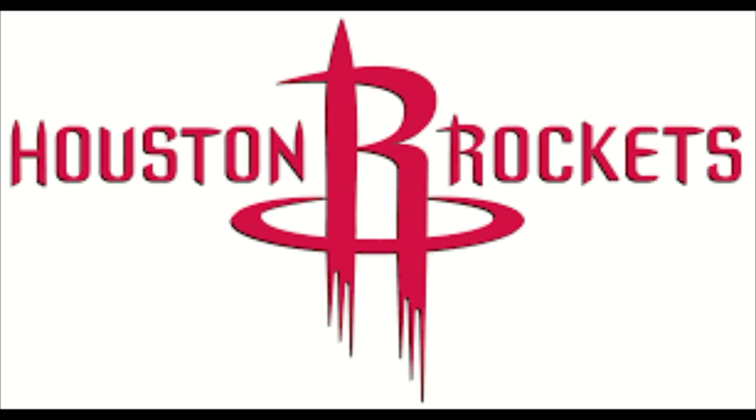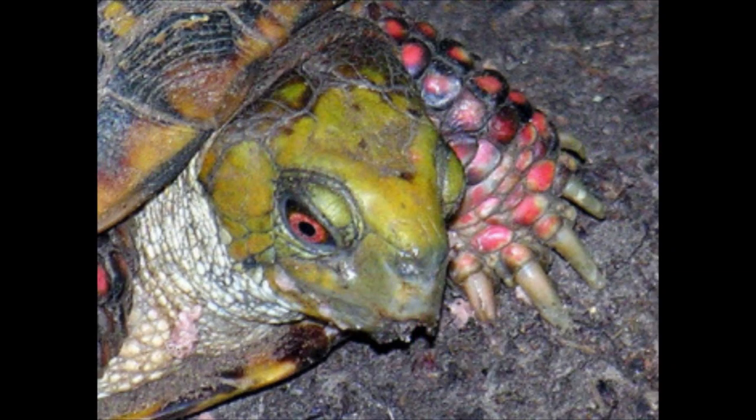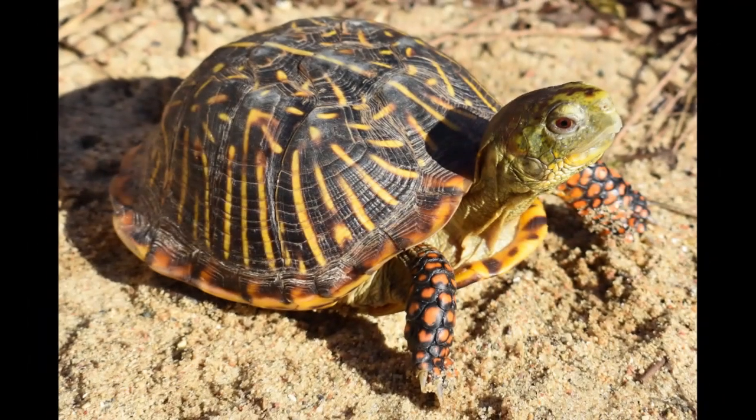Ornate Box Turtles are dry land animals and may be found far from a water body, making it easier to adapt to our Houston humid subtropical climate.